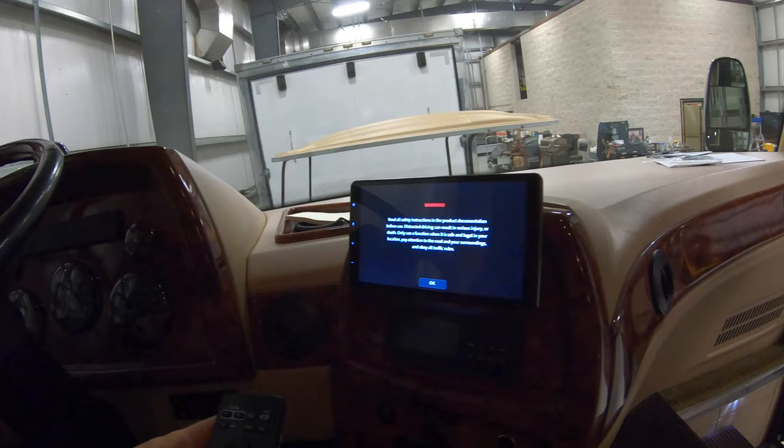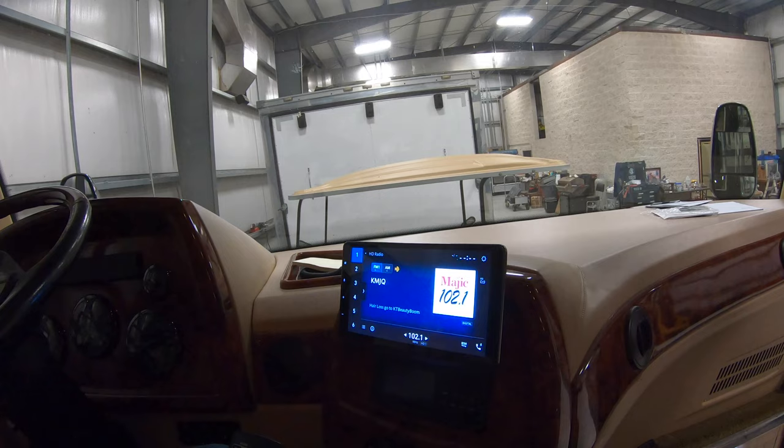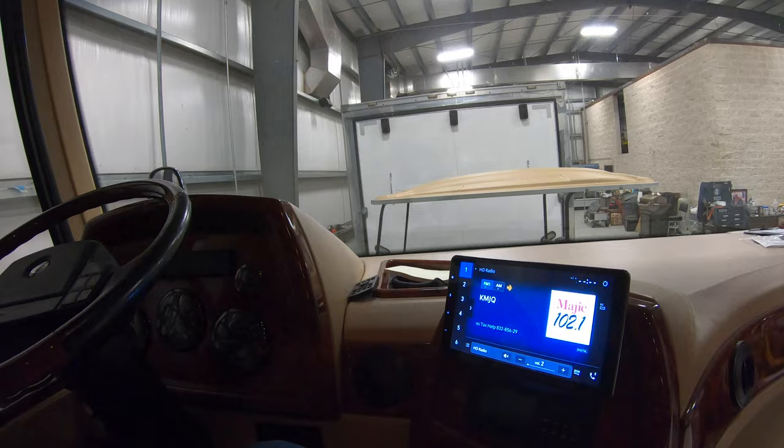The Pioneer is coming in at right around $1,100, and then we've got another $50 to $75 for the SiriusXM tuner which I've added on here, so you can get all the SiriusXM content. This is also going to come with a remote control, so while you're driving you can just toss it in your lap and turn the radio stations up and down without having to reach up to the radio — kind of a nice option.